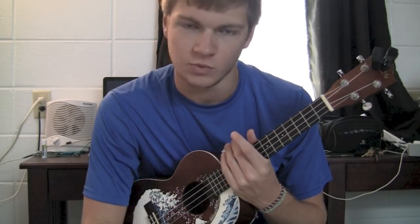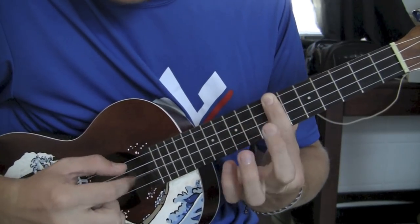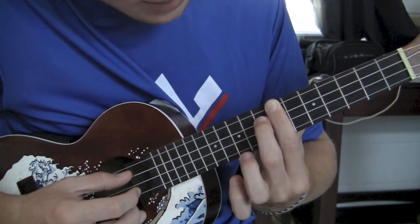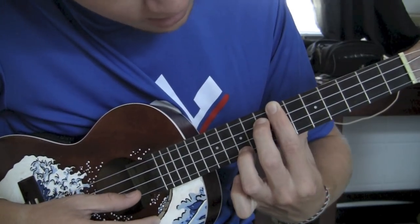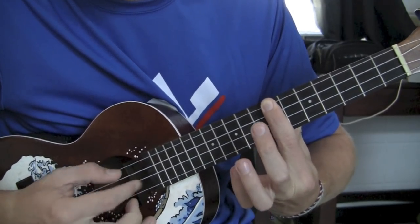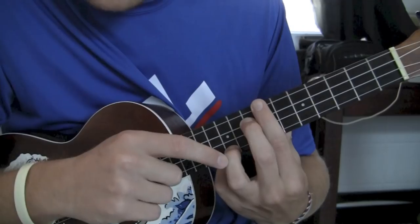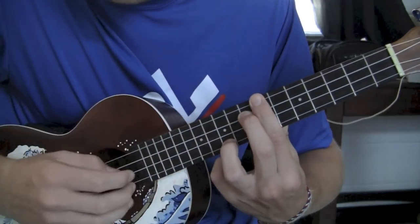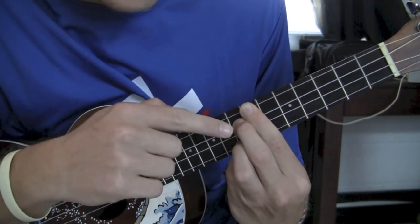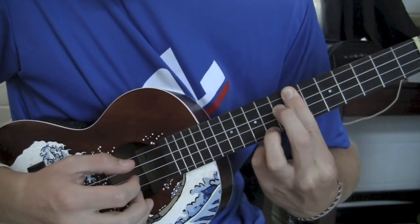Now you can loop that whole phrase together as many times as you want before you go on to the next part. You're going to play the first pattern just the same. Then, you're going to put your middle finger on the C string 8th fret, and your ring finger is going to go on the 10th fret A string. And your ring finger is just going to go 10, 9, 8, 9. It's going to be kind of hard because you're going to have to scrunch your fingers really close together. So those two patterns together.